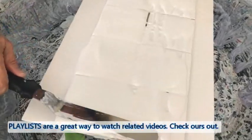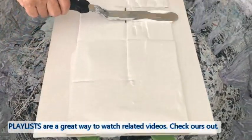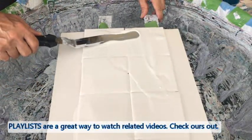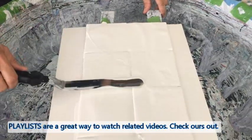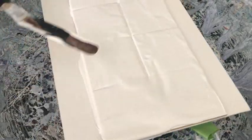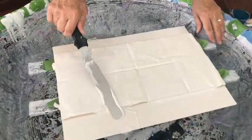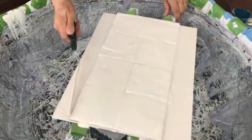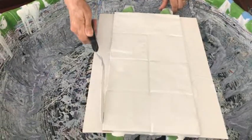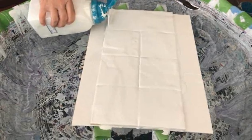Now I spread out my base with my cake decorator spatula — it works amazingly. Like I said, this is just my plain house paint from Walmart. I better put a little bit more because I've got to get the sides covered; you want to have your coasters and edges covered.